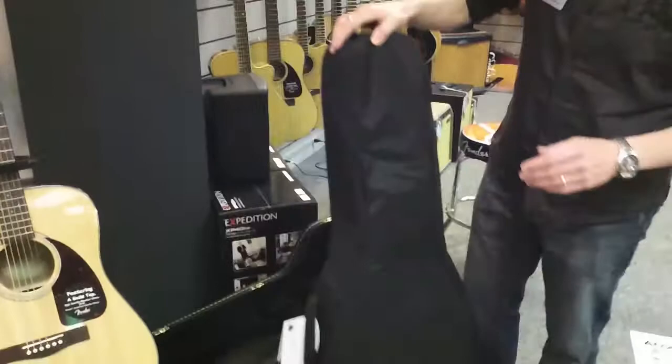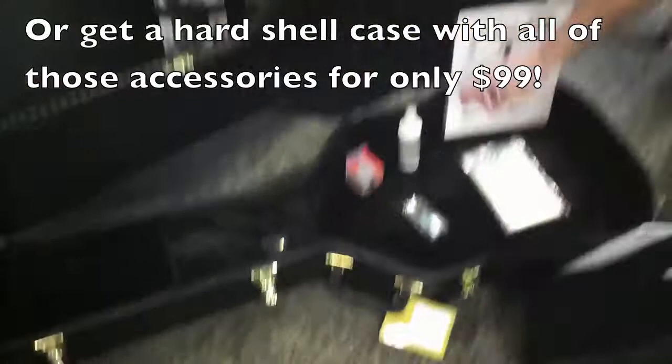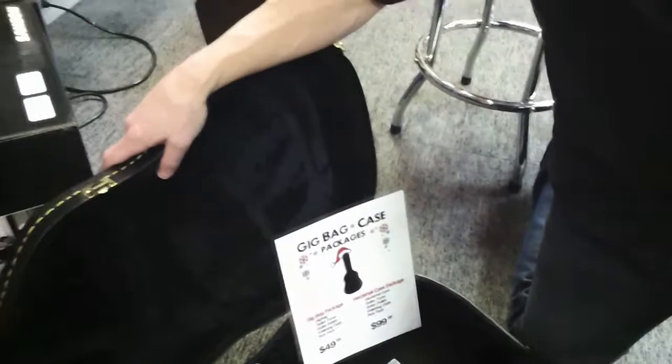Wonderful, wonderful instruments. To go along with those, we have a couple of packs for accessories. We have a soft case pack and we have a hard shell pack. The soft case pack is $49.99, the hard shell is $99.99. This comes with a gig bag or hard shell case respectively, and also a nice tuner,